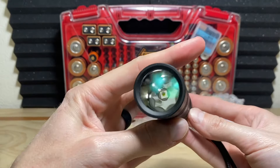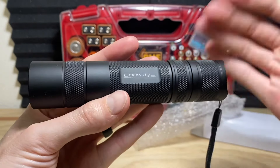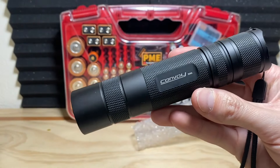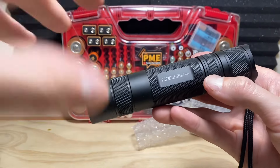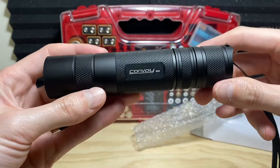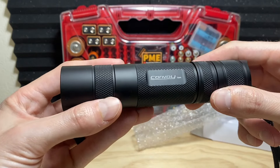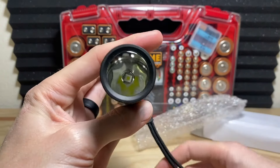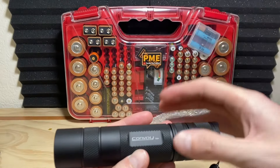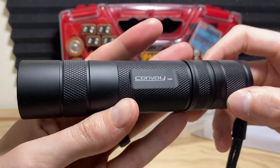On flashlightgo.com you can order the S26A with or without a battery. Without a battery the light goes for $29.99, and with a battery it's $35.99 at the time of recording. I believe they have a 10% discount running on first orders. You can also choose between three different LED options to get the custom experience, and choose your light tint or CCT — super warm or super cool white light, or something in between.